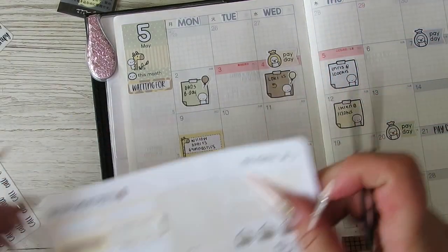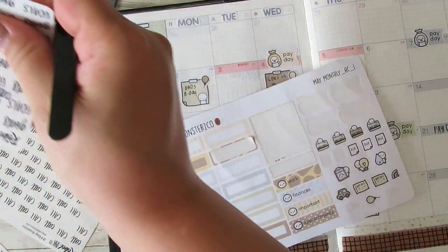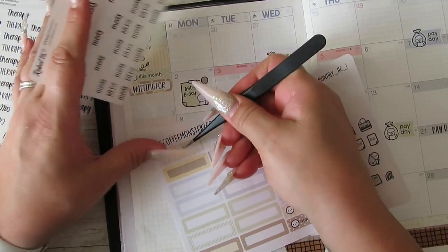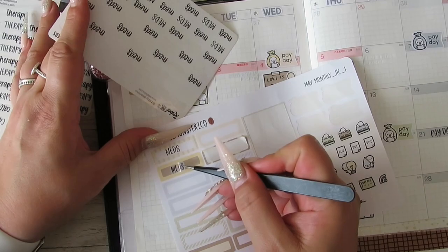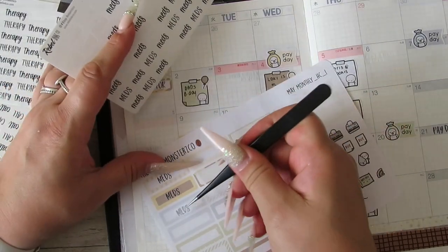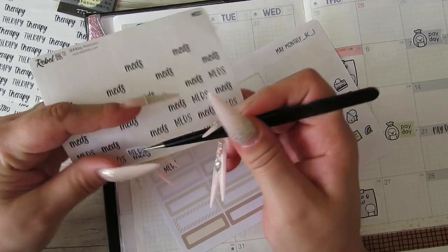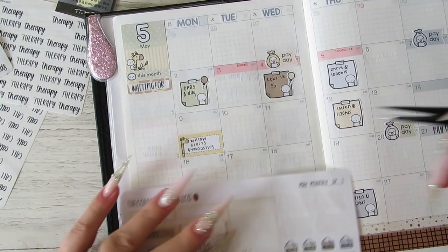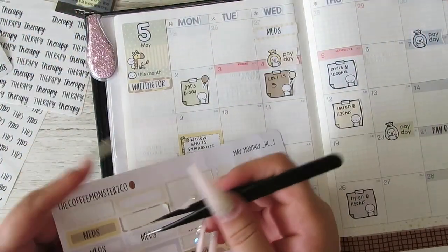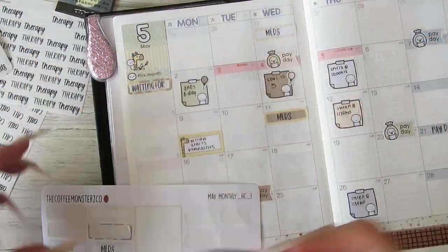I have one, two, three, four med stickers. Let me get them out — have I got the full set? One, two, three, and four. I can't put one on Loki's birthday so I'll just have to miss that one, but it's gone anyway and we did collect the meds, so we're all good there.